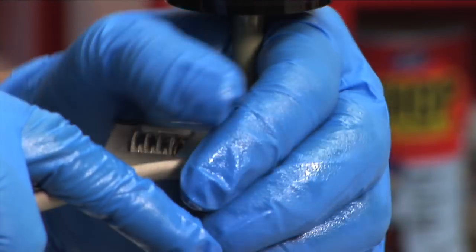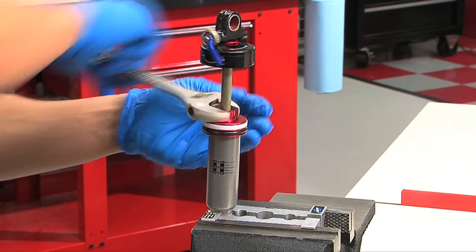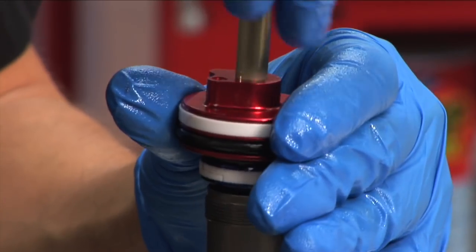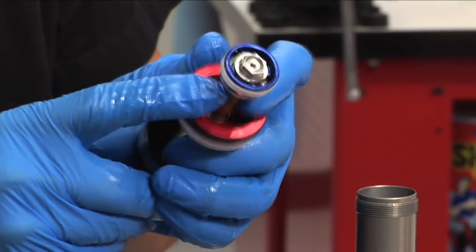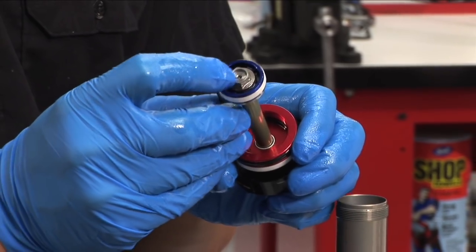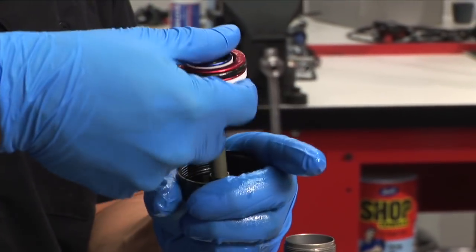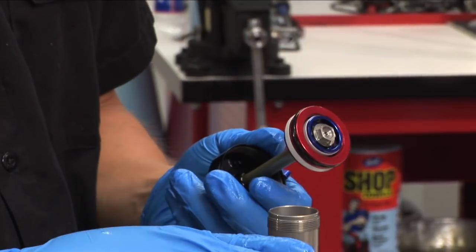Using an adjustable wrench, loosen and remove the seal head and shaft assembly from the shock body. Oil will spill from the shock body and/or shaft assembly. If the white ball didn't already come out, hold the shaft eyelet with one hand and push the seal head toward the air can cap with your other hand to expose the bleed hole on the underside of the seal head. Be careful not to pinch your fingers as you slide the seal head. Use a small allen key to push and remove the white compression ball out of the backside of the seal head through the bleed hole.